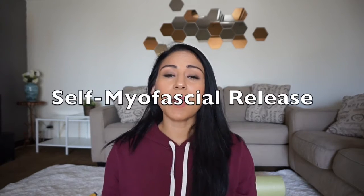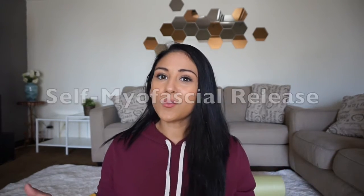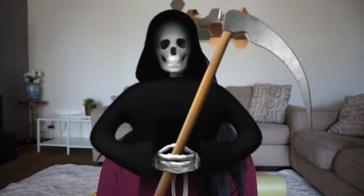Hey guys, welcome back to my channel! Today's video I wanted to share some of my tips for self-myofascial release, also known as foam rolling — for post-workout or pre-workout mobility work. It's also known as 'death after workouts' because it's so painful sometimes, but trust me, once you get through it you feel like a million bucks. If you liked the video, give it a thumbs up and don't forget to subscribe to my channel to see weekly videos.